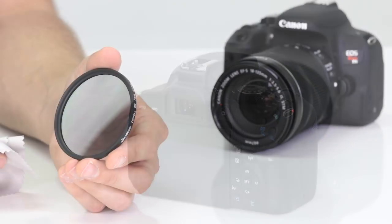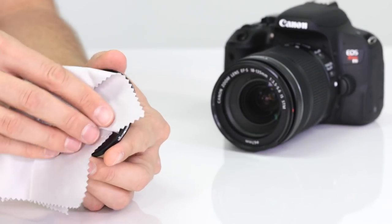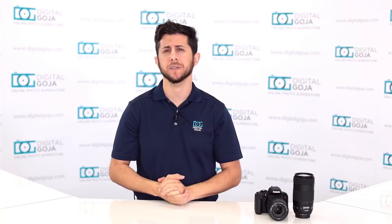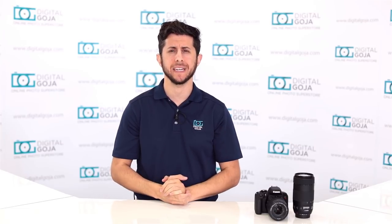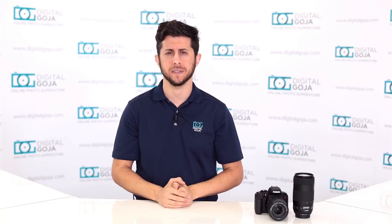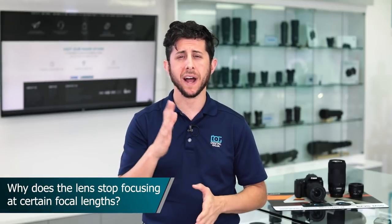Next, make sure your lens or filter is free from any smudges or dirt. If your lens has an AF/MF switch, make sure it's set to autofocus. When you press the shutter release halfway down, make sure the focusing point is hitting the target that you want.